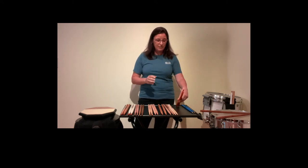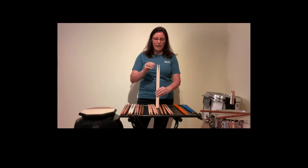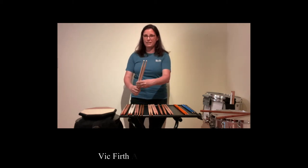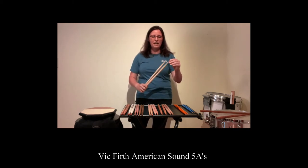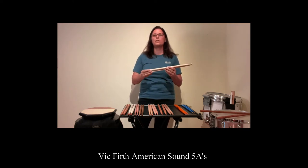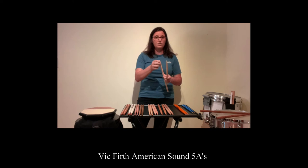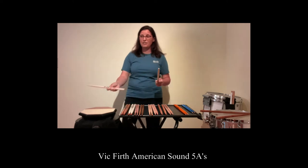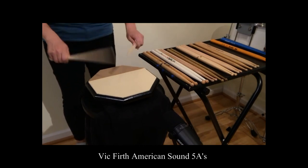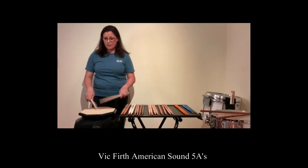I'm really excited that Vic Firth has released this new American Sound line that takes the 7A or 5A and puts a round bead on top of the stick. That's going to be a little bit better for articulation, but it's still a slightly lighter stick with a thinner diameter for a younger player who hasn't developed the finesse yet. It's great for concert applications. Here's what the American Sound 5As sound like.